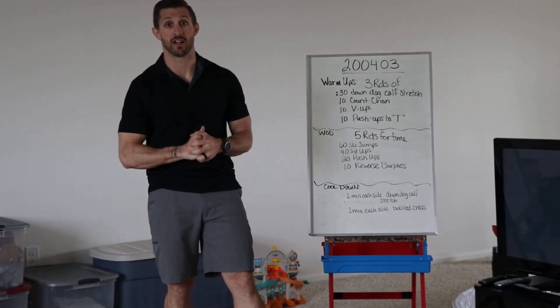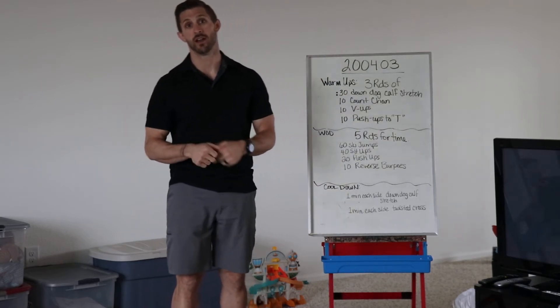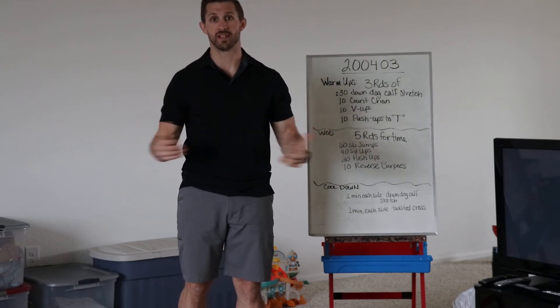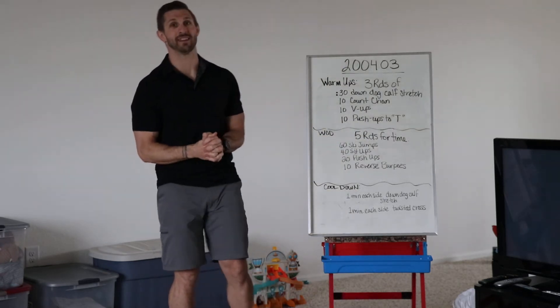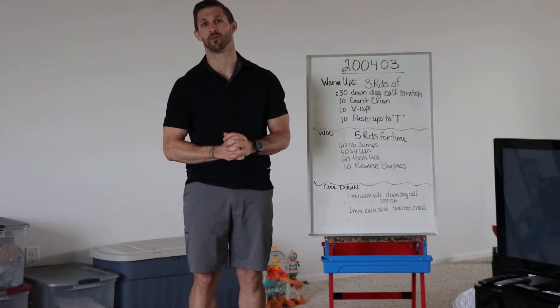Welcome back to the CrossFit ELM at-home workouts, hashtag CoronaWOD. You can also use the hashtag DoingMyPartCO, DoingMyPartColorado, because we're doing some stay-at-home workouts — we're in a stay-at-home order still. Today's workout, we get to answer the not-so-age-old question: what the heck is a reverse burpee?